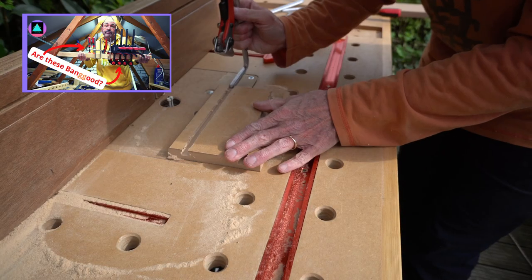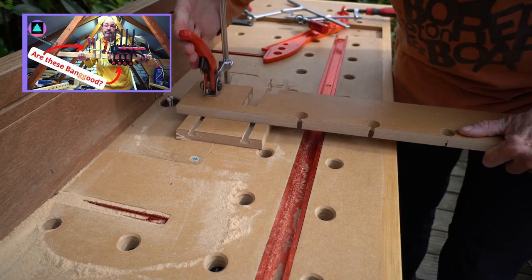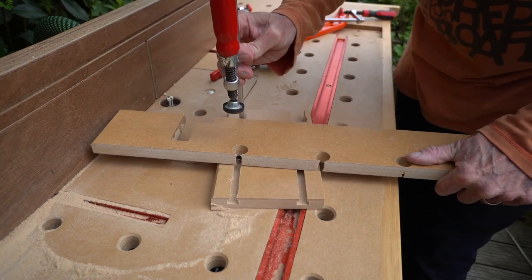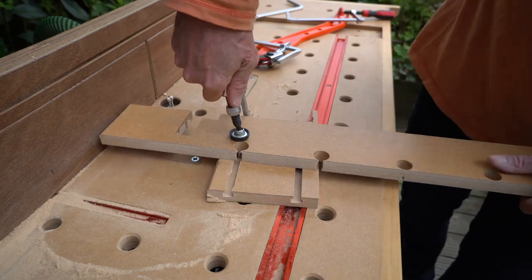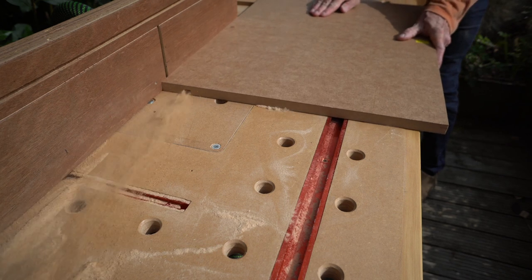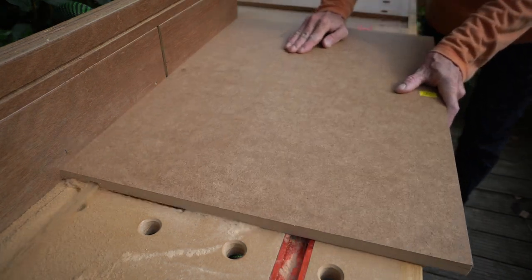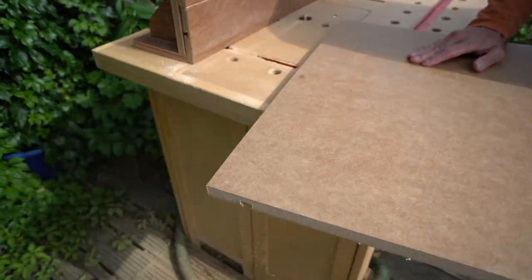Here I'm trying my Vico clamps I bought from Banggood and they fit just perfectly. And here I'm trying Axminster's own clamps — as you'd expect they fit perfectly — and I tightened up the clamps as much as I could to see if I could break the groove. Just to point out, Axminster have not supplied these; I bought them with my own money — although if the wife asks, I definitely get given all these things.